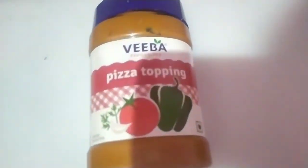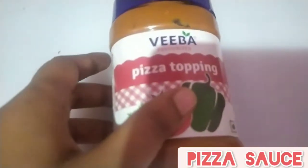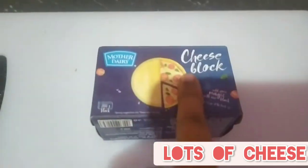Next I'm gonna take our delicious pizza sauce — it's actually from a very good company, Viva, and the pizza topping is really good, you may try it. And yeah, our cheese — how can you forget it? It's like the main ingredient over here.